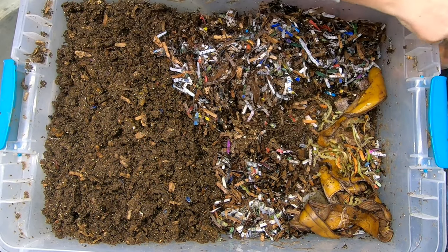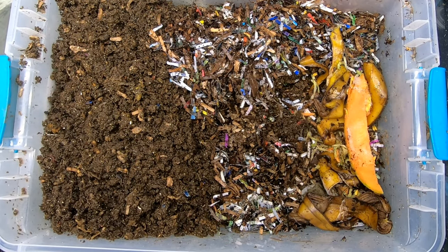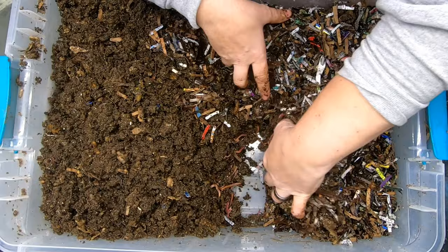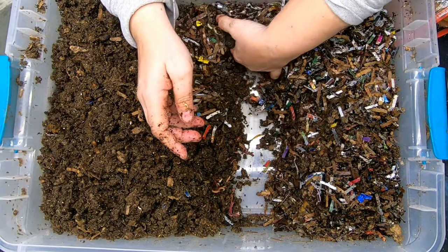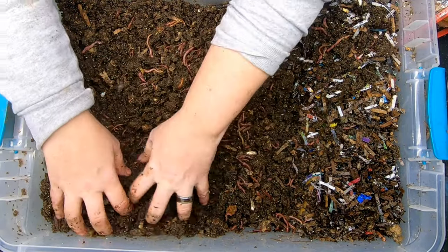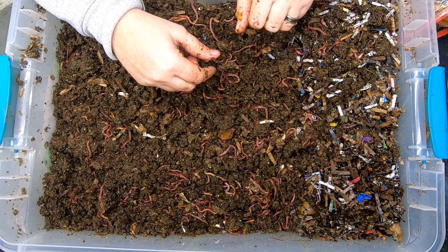I've got some banana peels here and maybe a couple of pieces of melon to sweeten the deal — still a little bit frozen. I'm going to cover that up and make that into a more compact real estate, then spread out these really wet castings so that maybe I can get a two-for-one: things will dry out and the worms will get out. All right, let me go get the next bin.